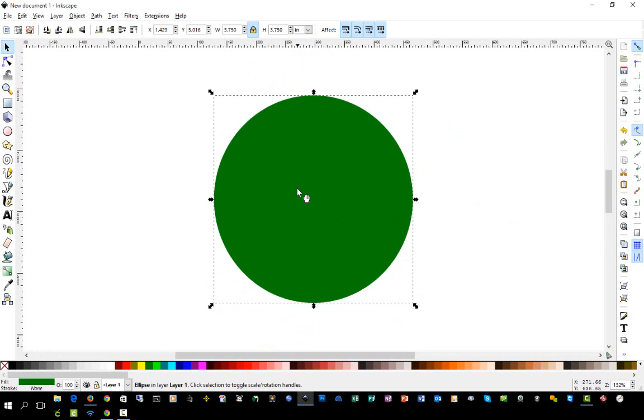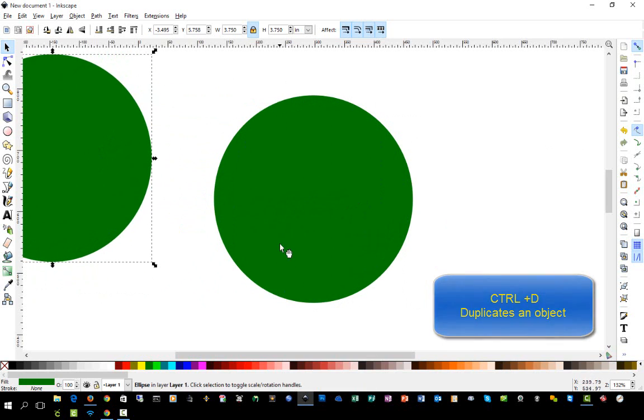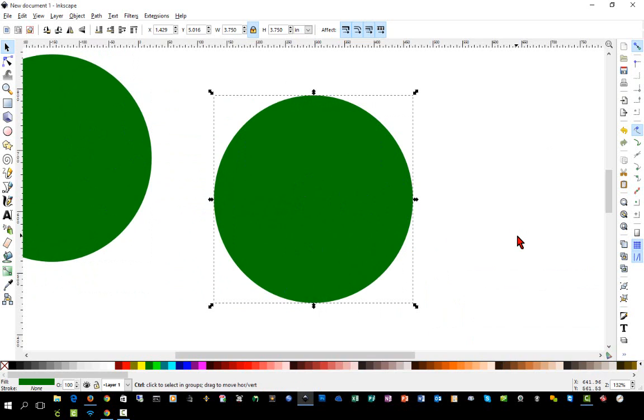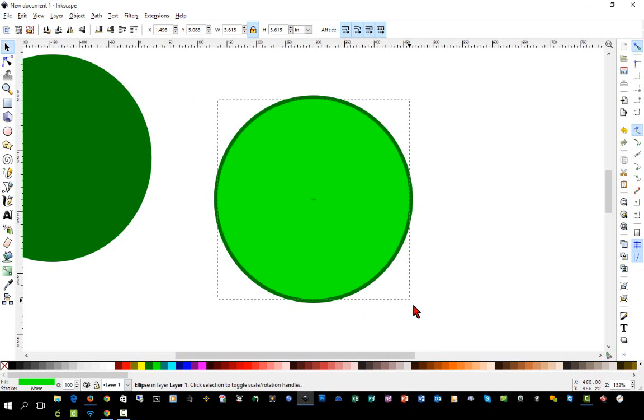We're going to do this with a variety of different colors until we're finished, so we can see our circles stacked on top of one another. I'll highlight the circle, hit Ctrl+D to duplicate — it doesn't look like it did anything, but I actually have two circles now. I'll move this one out of the way as a backup, then hit Ctrl+D again and change the color to bright green. Hold Ctrl+Shift while you adjust the size to keep it centered.